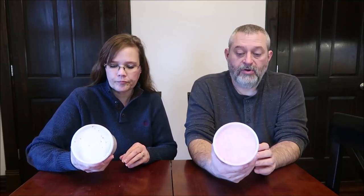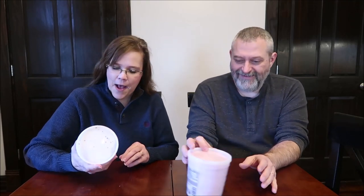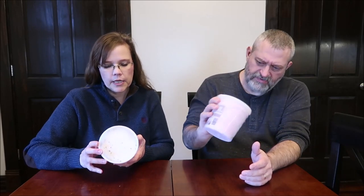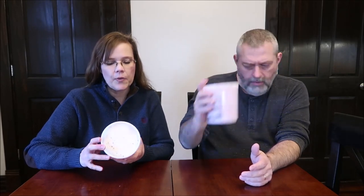This is cookies and cream and unicorn drink. One tub, the whole container, is 110 calories.